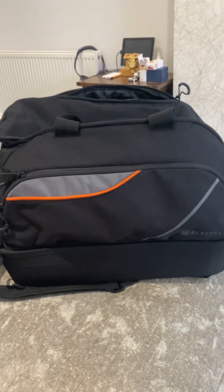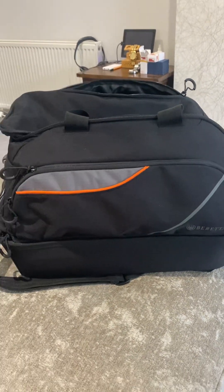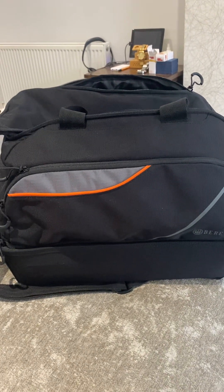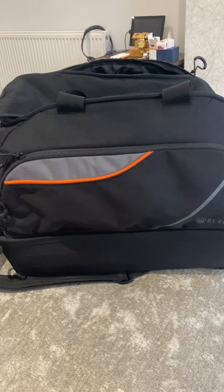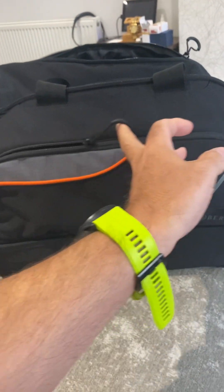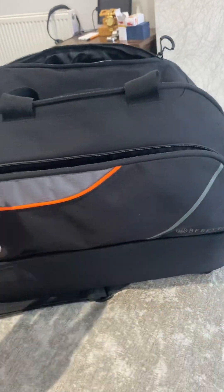Good morning, welcome to my channel. I just wanted to make a bit of a review on the Beretta Uniform Pro Evo duffel bag. I think it's the top bag out of their range. To be honest with you, it's absolutely awesome.